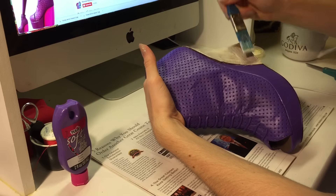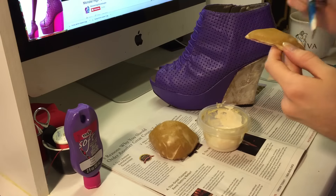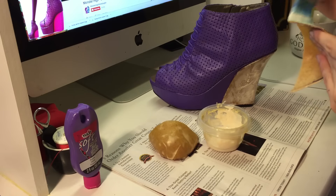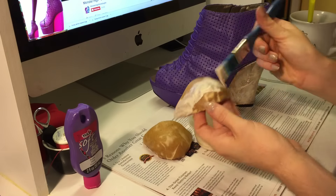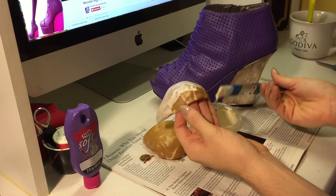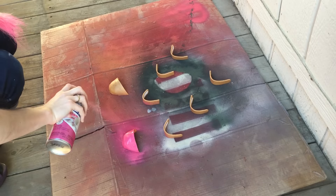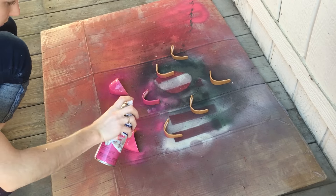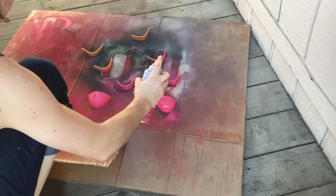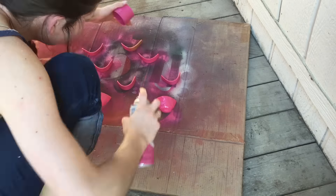Using wood glue I'm priming the Worbla before paint. I created the toe pieces as well as the three band pieces that go up the shoe — the same way — I made them all out of Worbla, fitted them to the shoe, and then primed them with wood glue. I'm spray painting the bands a lightish pink color with a gloss, and I'm also spraying the toes here just to get them a base color that is smooth. I do go over it with the same color of the shoe later.